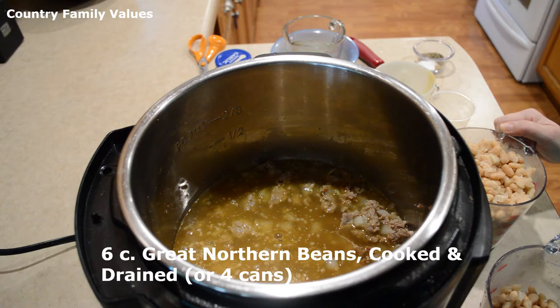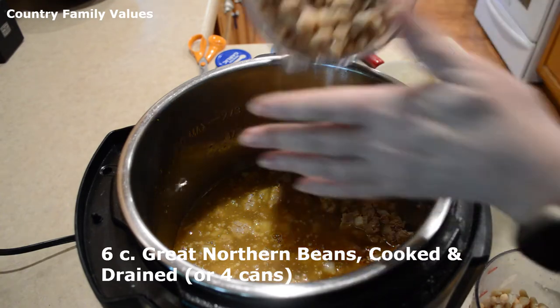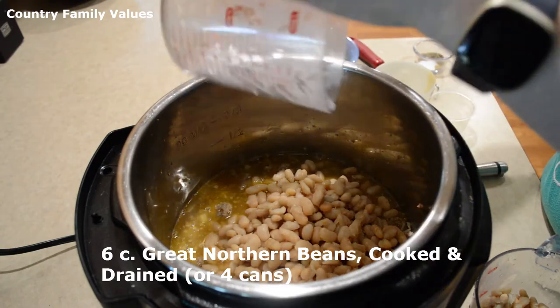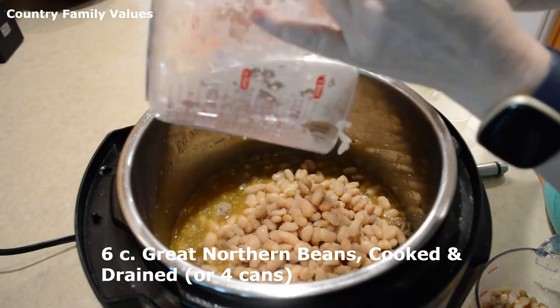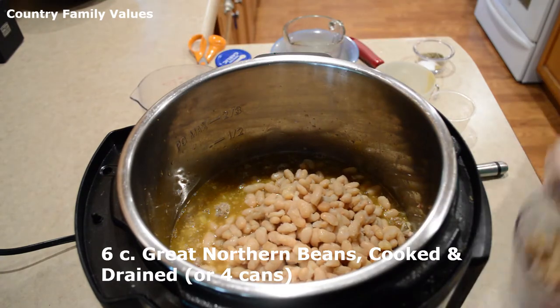If you don't want to use dried beans that are pre-cooked, you can use about three to four cans of beans. I have six cups here.